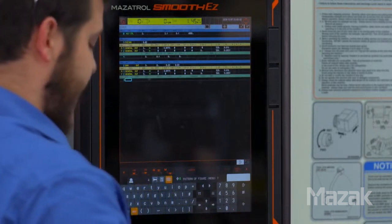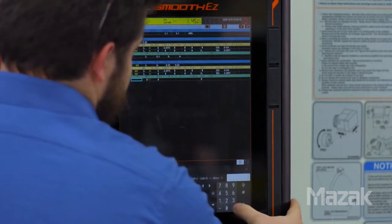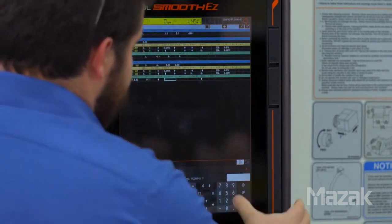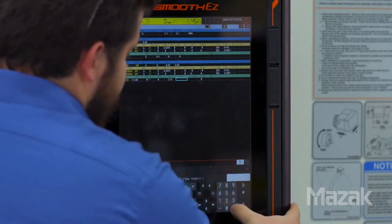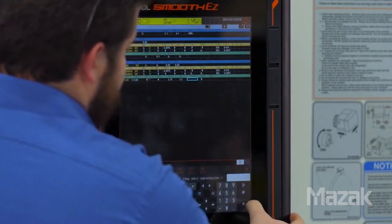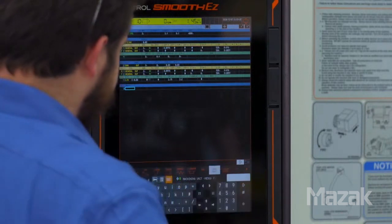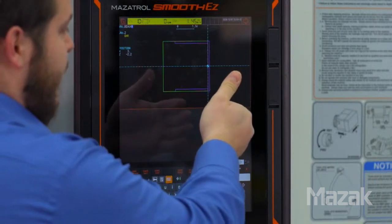Then we get into defining the outside profile of the shape. We're going to have a linear path with a starting chamfer of 40 thousandths of an inch. Our final point in X is going to be 2.75, and our final point in Z is going to be 2.2. We don't have an end chamfer, and we'll leave roughness blank. We'll hit shape end and go shape check again. Now we can see that we've defined the outside profile of the part as well as the facing operation.